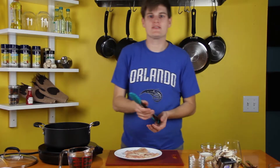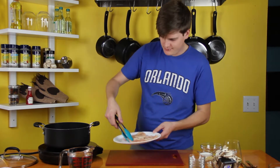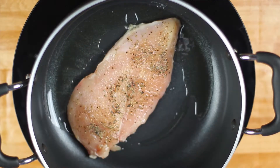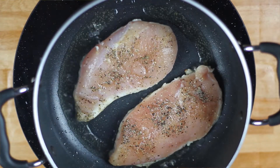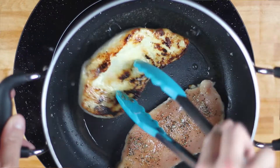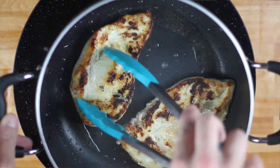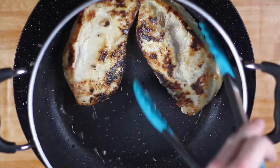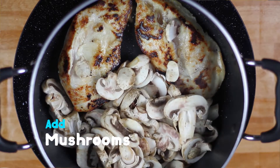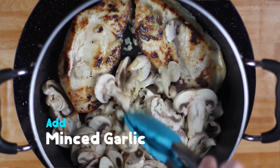Once the oil in your pot's heated up, you're gonna toss the chicken inside. Cook that for about seven to ten minutes until you get a nice brown sear on both sides. And once your chicken's browned on both sides, you're gonna toss in your mushrooms. Let this cook for a few minutes along with your garlic.